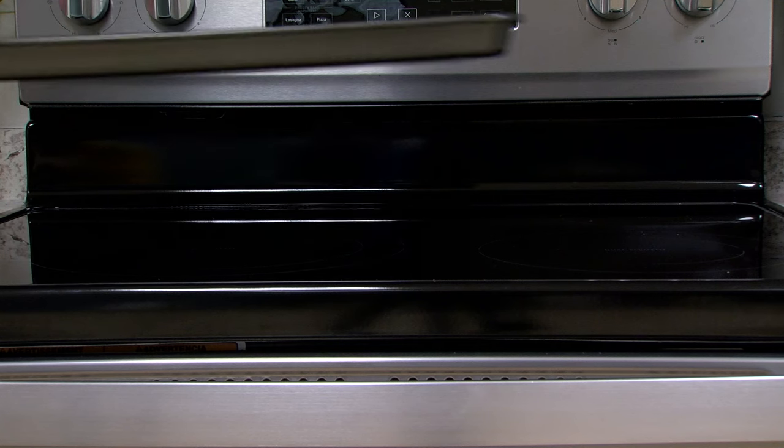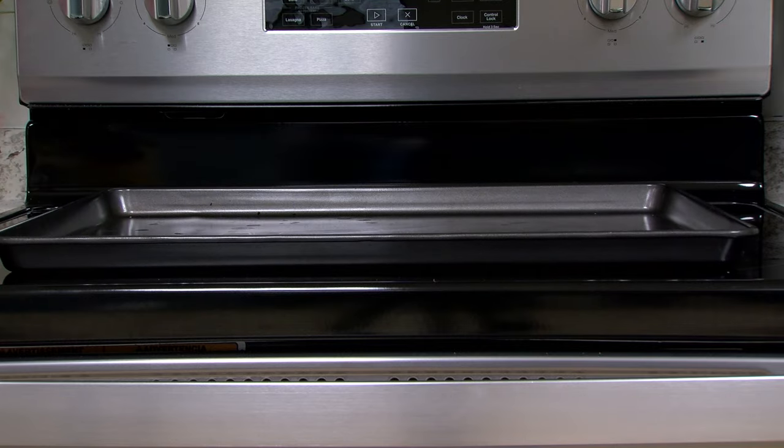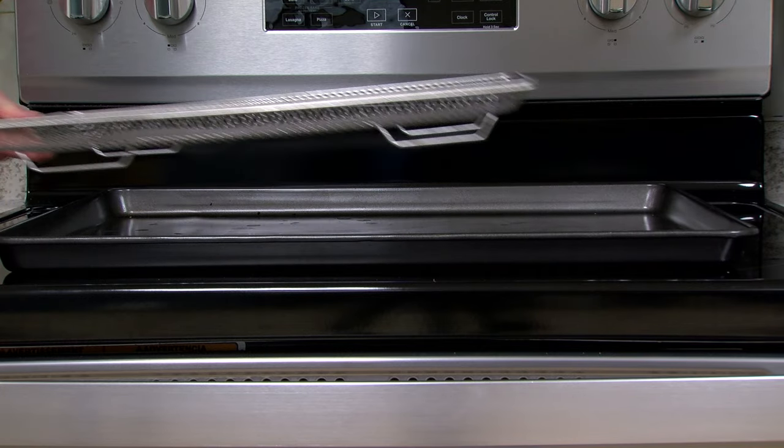To help prevent food dripping, a tray or sheet pan should be placed directly under the air fry basket.